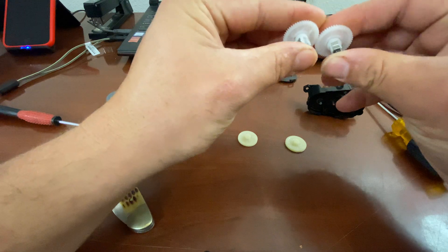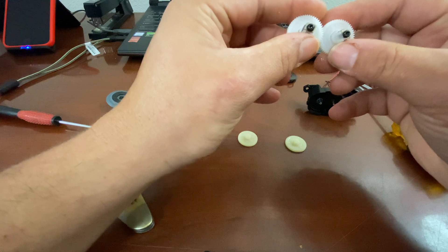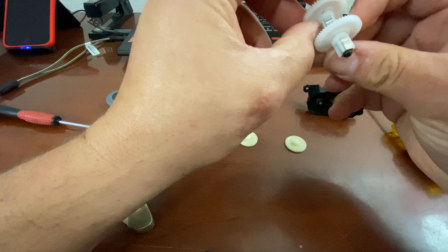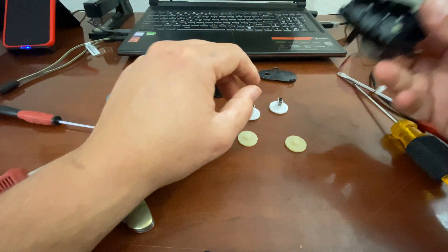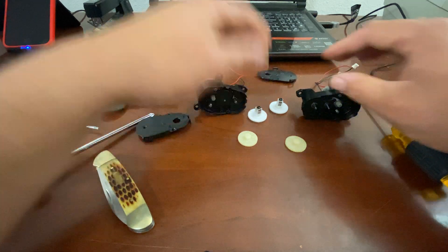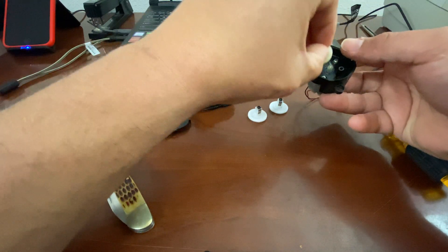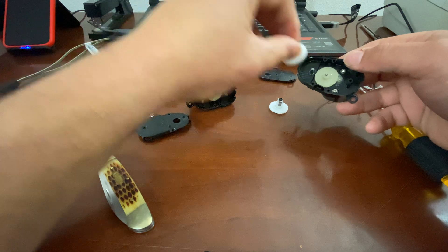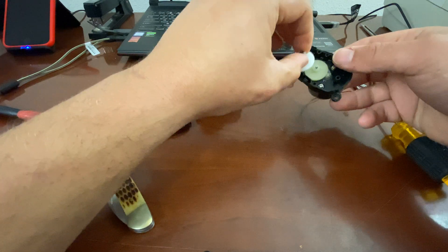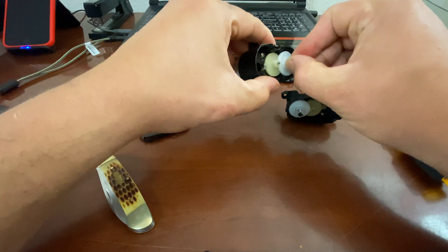These outer housings are exactly the same as well. So what that means — just like some of the other Shark Ion gears — the only thing that changes is the housing. So I can literally put this one in there and this one in here, and they all work together the same.